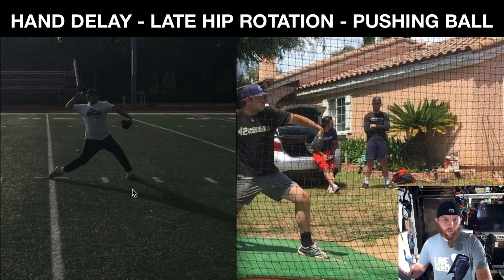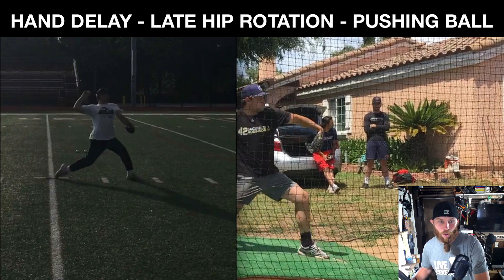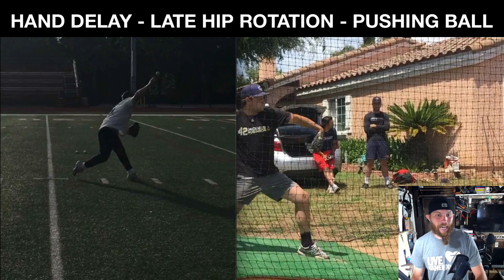Front foot strike — boom — inside 90. You're in your fricking money bags there. So now after that, you're pulling the arm through with your lat, and you're maximizing extension and acceleration.